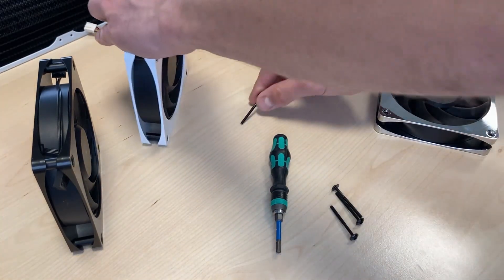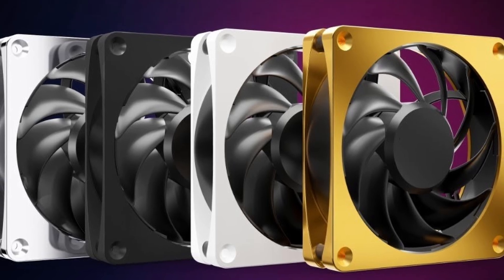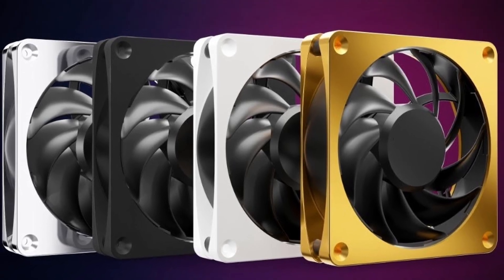The black screw with the white fan also makes a good impression. So now let's unmount the fan, because this is a little special. With a normal standard fan you cannot do it, but what you can do here is turn it around.